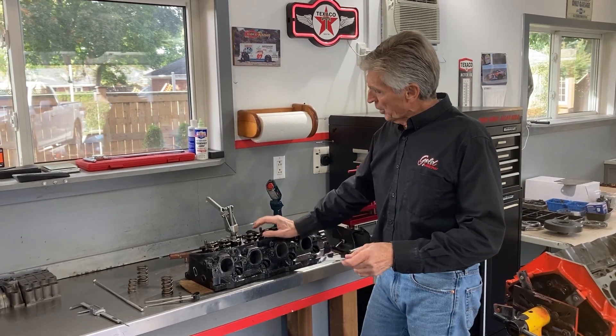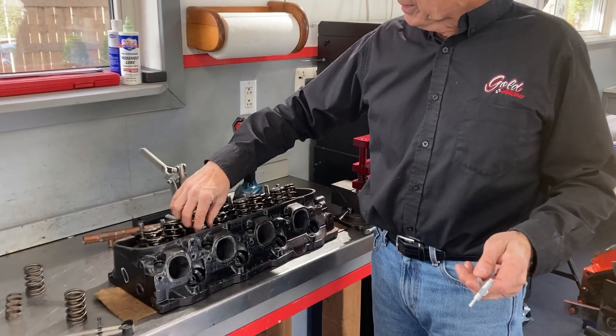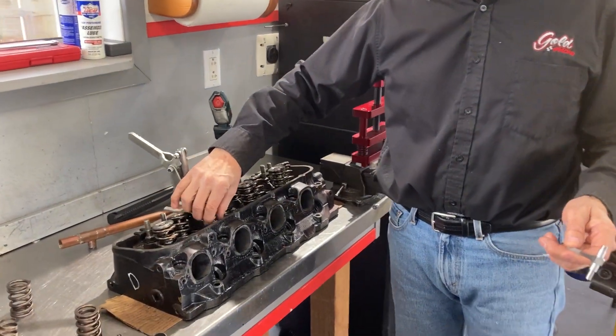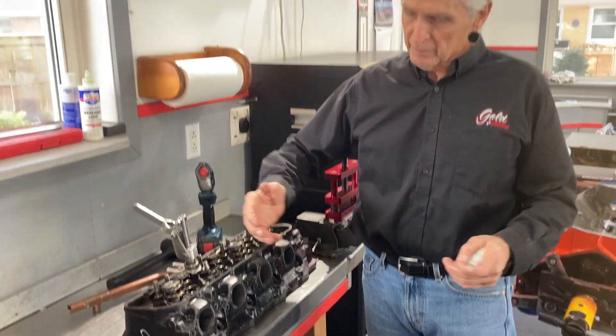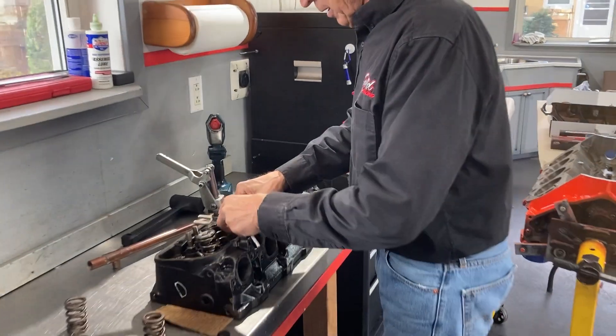How do we measure what this installed height is? Once we know what it is, we can add shims. You can buy shims that fit under there in 15, 30, and 60 thou increments of thickness.